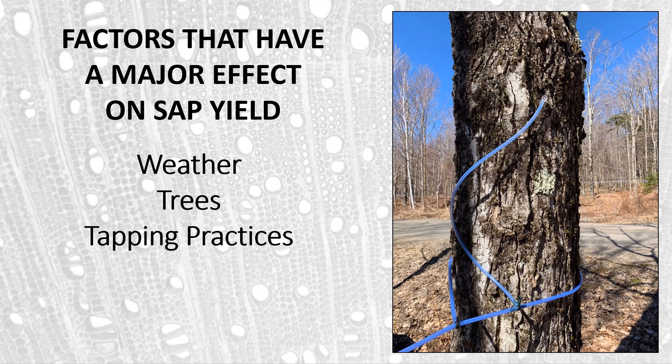Tapping practices also have an influence on yield — in terms of how deep we tap trees, whether we're using small spouts or large spouts, how deeply we're seating those spouts, and many other effects on yield due to tapping practices. Vacuum level has an obvious influence as well. The higher we go in vacuum, the higher the yield; we get about five percent more sap for each one inch of vacuum that we pull.